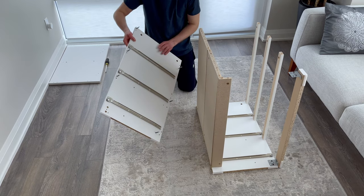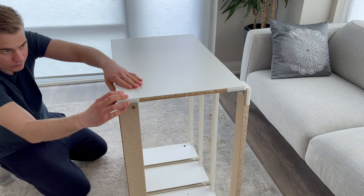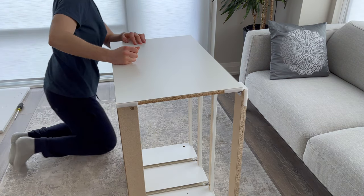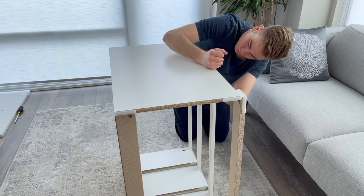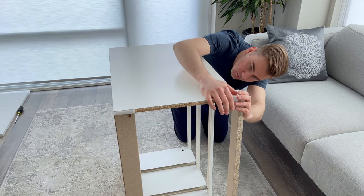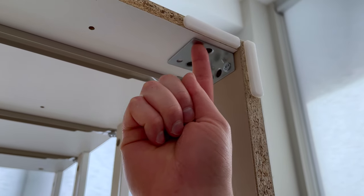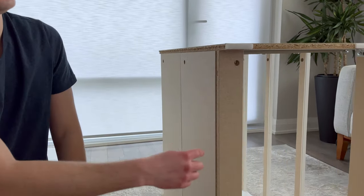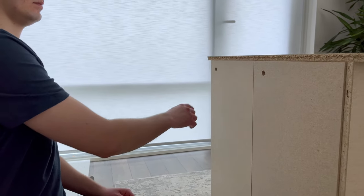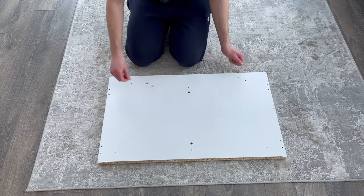Next, grab the left panel, place it on top, then secure everything together. Now grab two screws and screw them into these two holes. Then grab six fasteners and secure them into these six holes. Next, grab the top panel and put it in this orientation. Also grab four of these screws and screw them into these four holes.